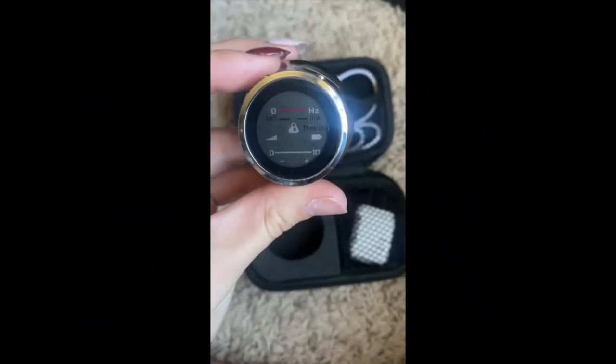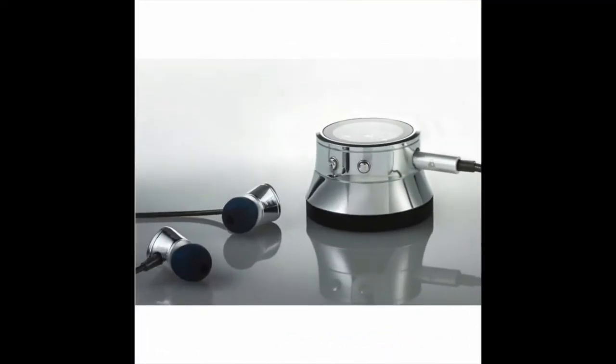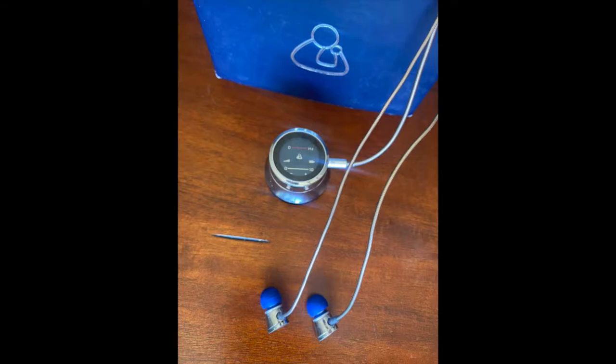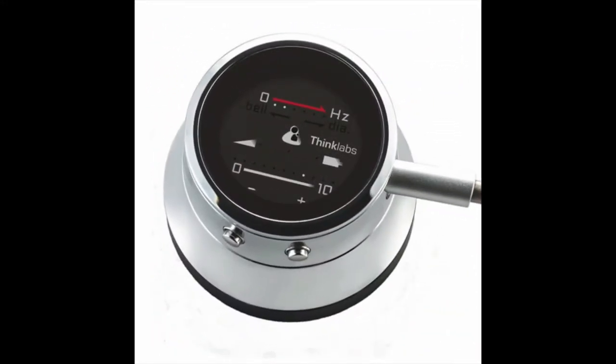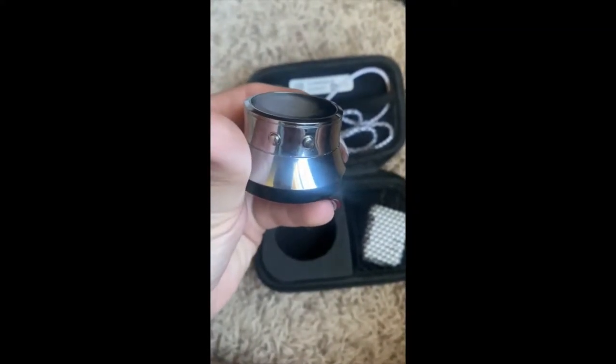The ThinkLabs Digital Stethoscope allows for doctors, nurses, or other caregivers who may be hard of hearing to raise the volume of the stethoscope in order to ensure the best care for their patients or loved ones. It also allows people to hear it clearly through the clothes of the patient or in a loud, busy environment such as an emergency room.